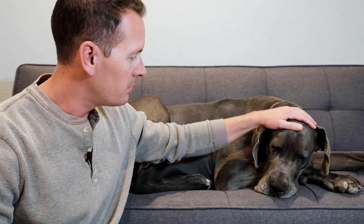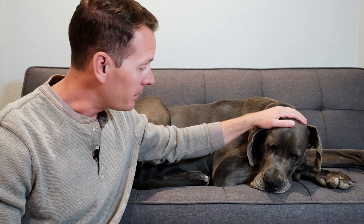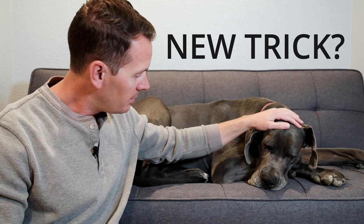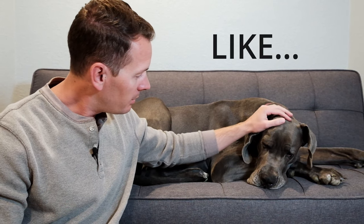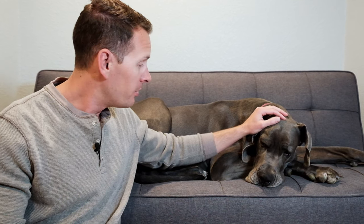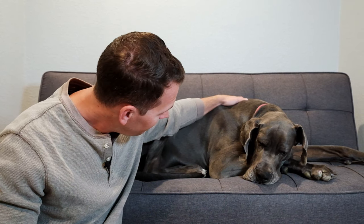Oh, it's okay Gus, things are gonna be alright. I know COVID's been tough for you — you haven't been able to go out and greet as many people or get as many pets. But there are other ways we can still make friends and entertain them, right Gus? We could learn a new trick. How about we teach you how to bow, so you can say hi to people in a safe and friendly manner.